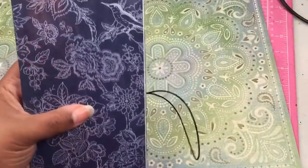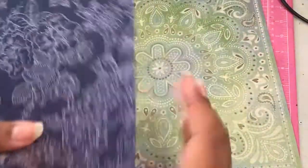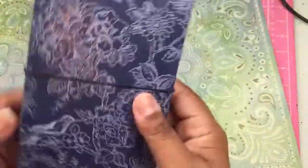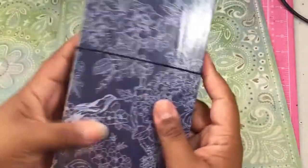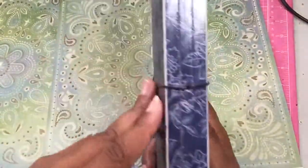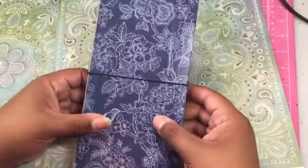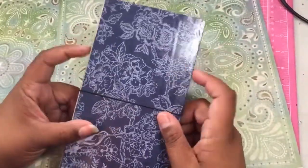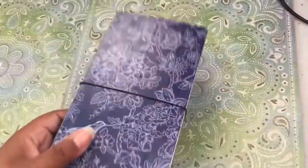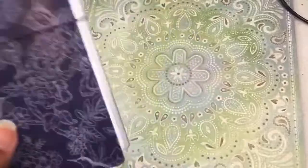And then you have the end — that is my first Traveler's Notebook Junk Journal. Let me know if you'd be interested — this one I'll probably keep, but let me know if you'd be interested in purchasing my style of Traveler's Notebook Junk Journal, because I'll put some in my Etsy shop. I'm reopening my Etsy shop, by the way. Thanks for watching and I shall see you in another video. Go make or write something — woohoo!